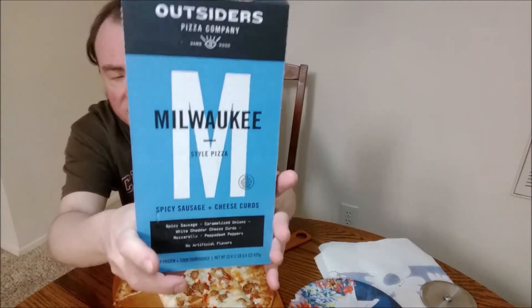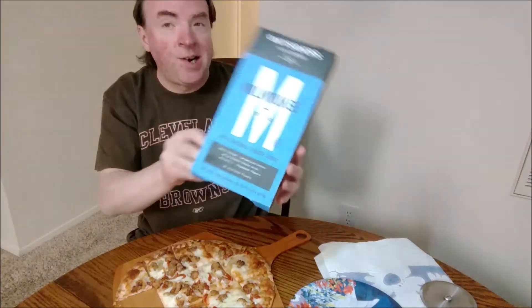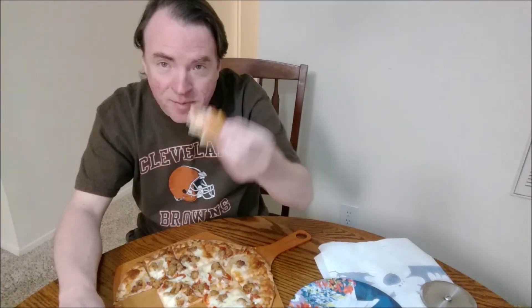It came out nice and golden brown. The bottom and edges are golden brown; the center is not so golden brown, but it's firm. It's good — it doesn't have that crunch, but it's good. The sauce is decent. Caramelized onions and everything else are really good. This really is a pizza you want to eat late at night or while watching a football game. I highly recommend the Milwaukee style cheese curd spicy sausage pizza from Outsider's Pizza Company. Look for it in your frozen pizza aisle. As always, thank you for watching — have a great day.